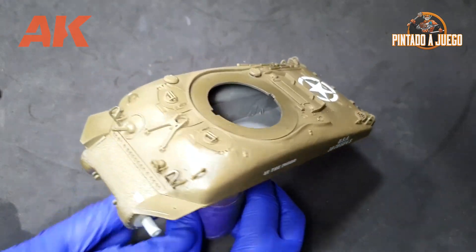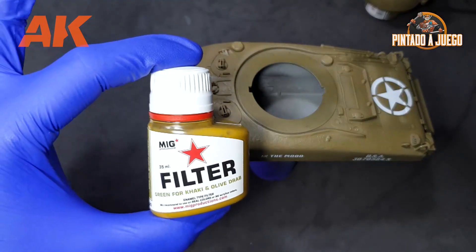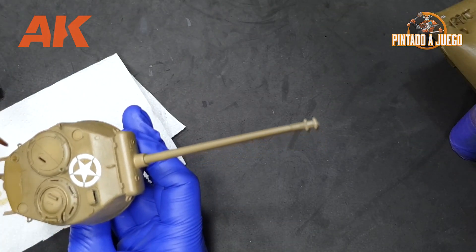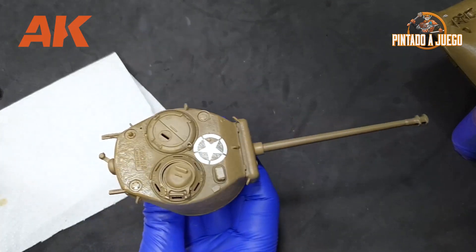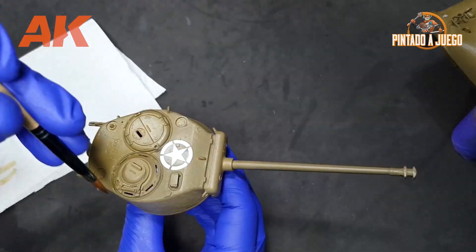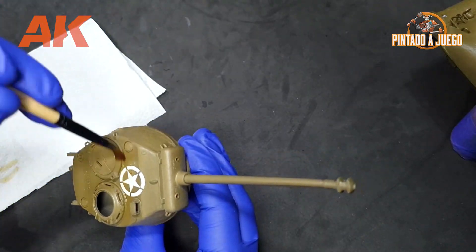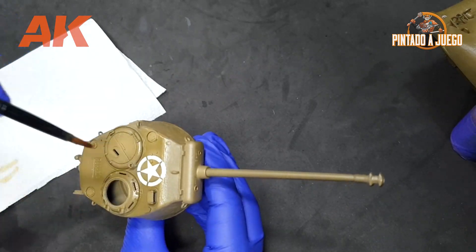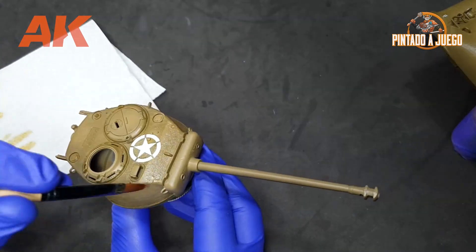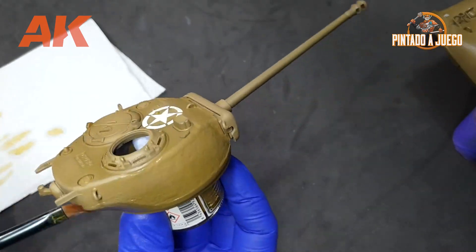After this brief theory lesson, we will apply the filter to the Sherman, which is the cornerstone of this series. The filter we'll use will be green for khaki and olive drab. After following the procedure explained previously — removing the excess on a paper towel and dampening the part with the filter — you can see how the tone changes and transitions between the different coats become smoother. One thing to keep an eye on is filter accumulation; if that happens, we must try to remove any excess before it dries.